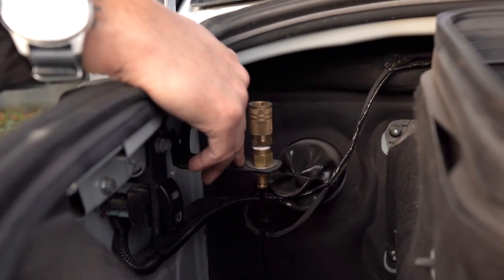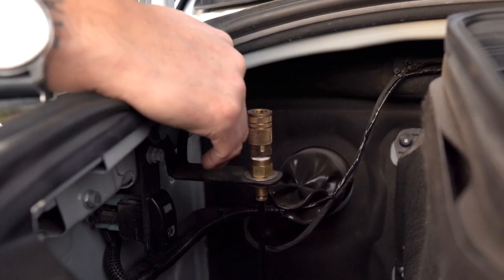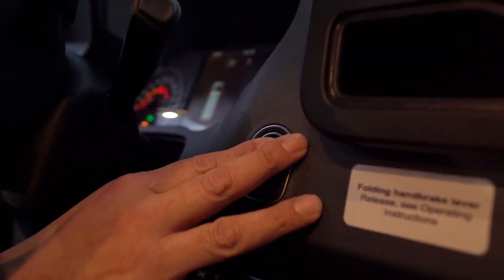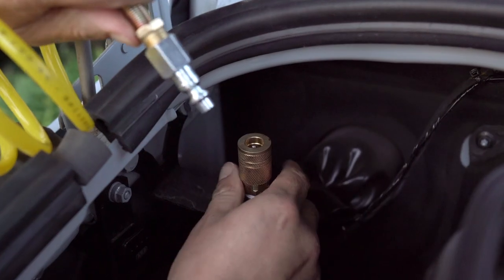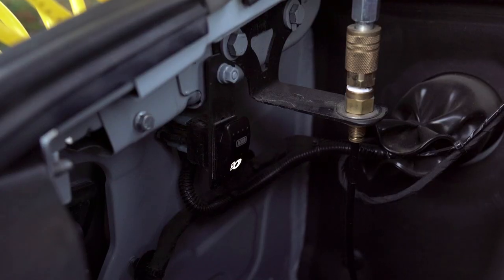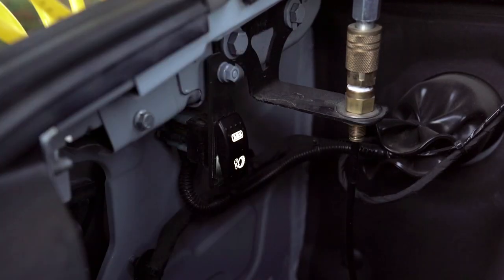Also included in the kit: the attachment bracket and quick connect for your hose. Let me show you how easy it is to use this product. First, just make sure you power up the van — you do not need to start your engine. Then plug your hose in and flip your switch on. Now you have usable air to fill up whatever your heart desires.